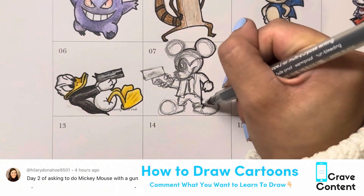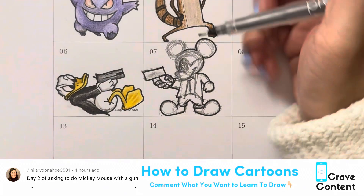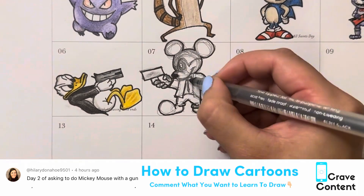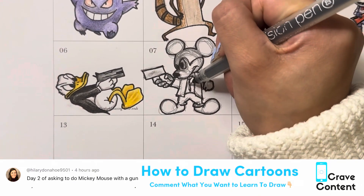Once we got our rough sketch in pencil, we're going to go in with our pen and just outline everything, make sure everything is nice and crisp so that we can erase our pencil lines after, and that whole messy sketching won't be there. It'll be nice and fresh, ready for everything to be colored in.